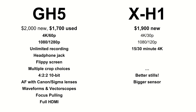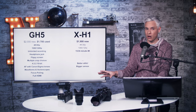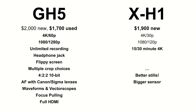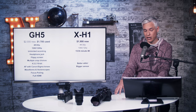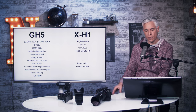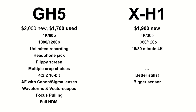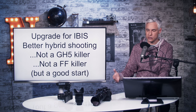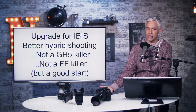The X-H1 lacks 60p at 4K, and the GH5 at 1080p will do greater slow motion. The GH5 has unlimited recording times instead of artificially limited ones, has a headphone jack, a screen that flips forward, multiple crop choices — basically full width or 1.5 times — does 10-bit, and has adapters for real autofocus with Canon lenses. It has waveforms, vector scopes, automated focus pulling, a full-sized HDMI port, and XLR adapters. It's a better camera for filmmakers, but not as good for hybrid photo-video shooters.